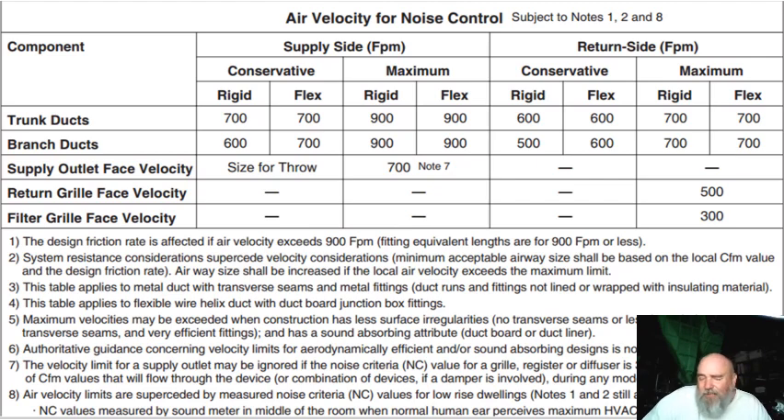These numbers have changed — I'm not sure, but it's been within the last half dozen years or so. These numbers have been relaxed a little bit. There's some guidance in here about if you're using fiberglass products, you can have a little more velocity because the fiberglass will deaden the sound. Velocity is all about noise, and we can keep putting more powerful fans in to overcome the poorly sized ductwork, but the penalty is noise.